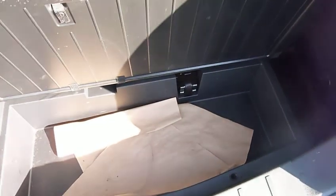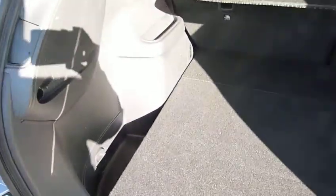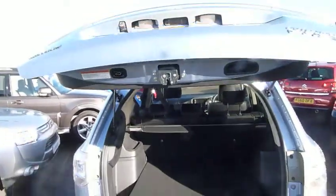And then inside the boot — so enormous boot. 60-40 split seats, extra storage under there. As you can see, being a hybrid with a battery pack, it doesn't intrude on the inside in any way, so you still get a very good spacious boot. One press of a button and it closes for you.